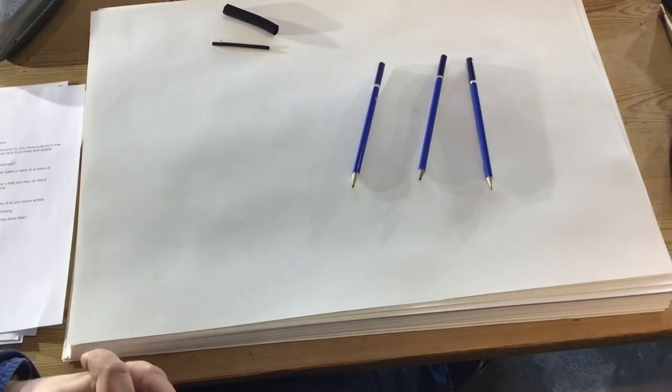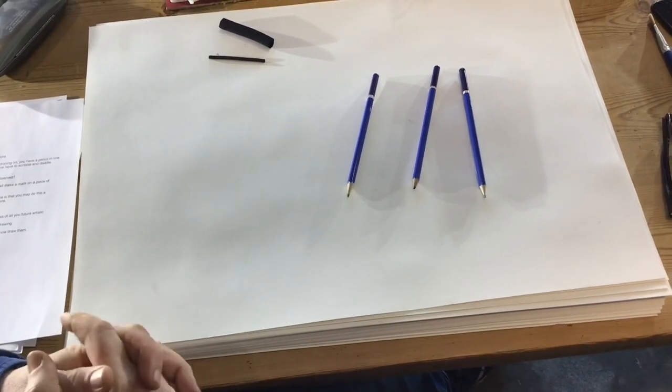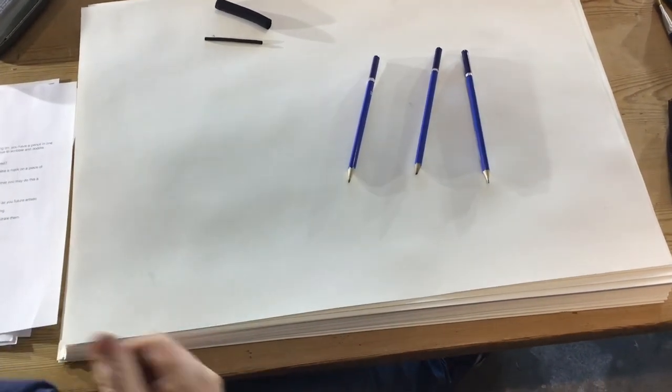This is session one. This is what I call doodling and scribbling. It's basically a warm-up exercise — very simple and straightforward.